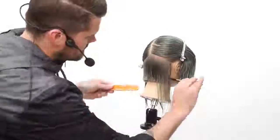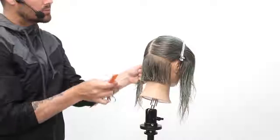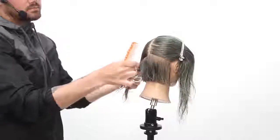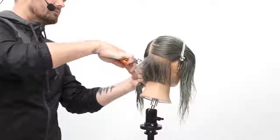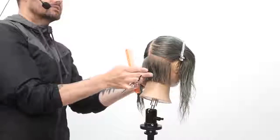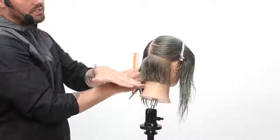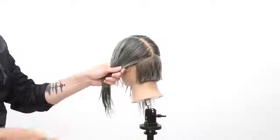Last bit — slide that comb underneath again, just using that tip. Now, if I was going to create a graduated bob, I would do pretty much exactly what I just did, and then at this point when I get over the occipital bone, I would start to slightly elevate the hair. A lot of people start their graduation right away, which is fine, but I like to have a little bit of extra density down at the bottom because the head shape curves in. And then as the head shape starts to curve away, that's when I start to elevate it. You can see I have a nice light shape to it because of the head shape — you've got to take into consideration what the head shape is doing and how that affects your haircut.